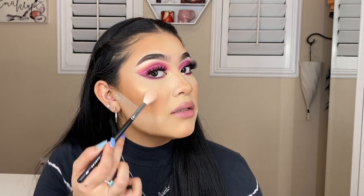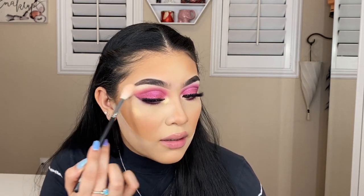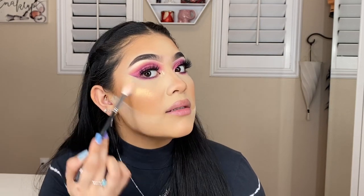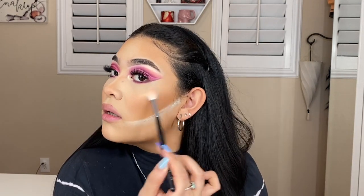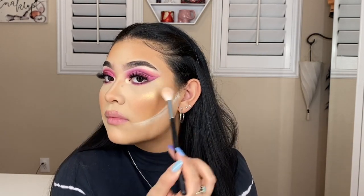Now we're going to go in and highlight the nose and the cheekbones. Going in with the shade Lightning — I'm going to be using that same shade to highlight the cheeks. It's been my go-to and I absolutely love it, it just has such a beautiful reflection. Sometimes I forget about this shade being in here, but when I do remember — sheesh, I just fall in love all over again. We are highlighted to the gods — and then the nose.